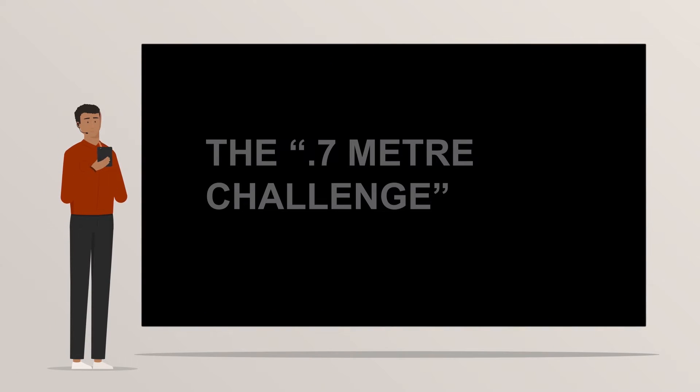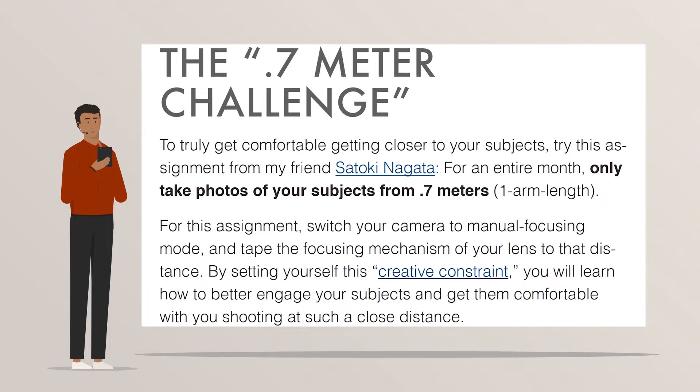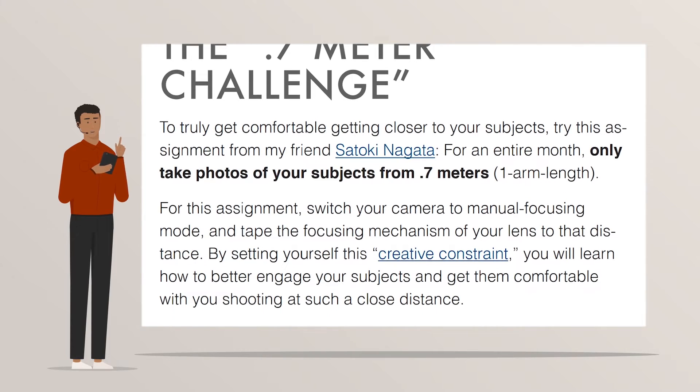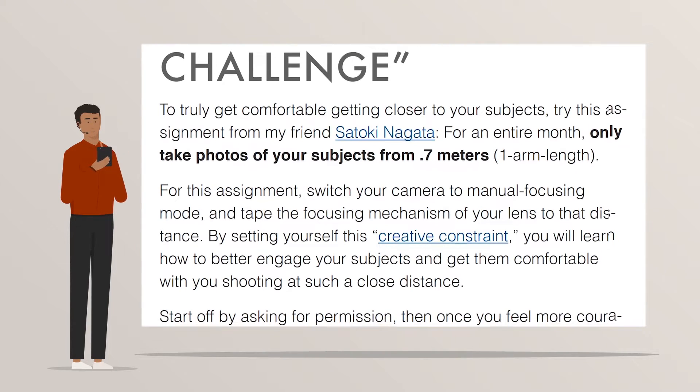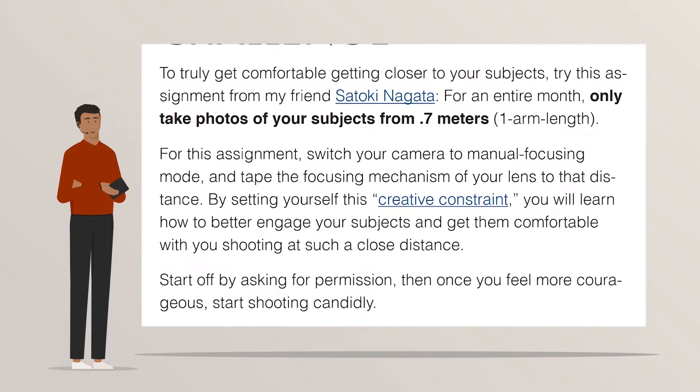Lesson number two: the point seven meter challenge. To truly get comfortable getting closer to your subjects, try this assignment from my friend Satoki Nagata. For an entire month, only take photos of your subjects from point seven meters — one arm length.